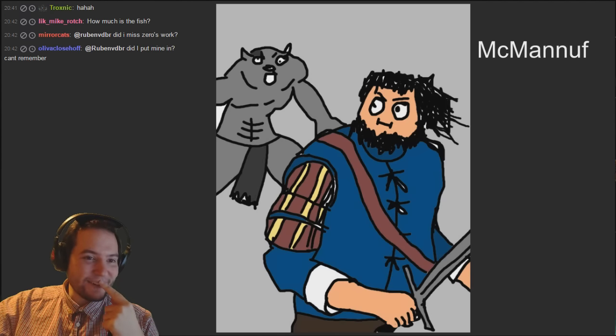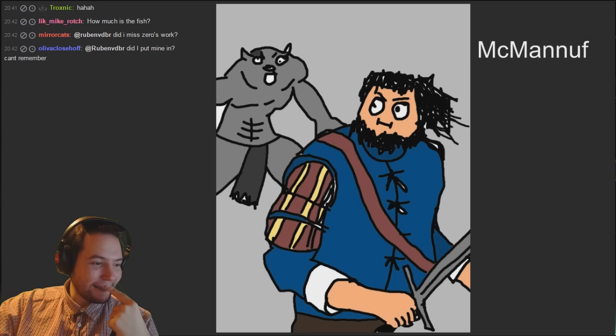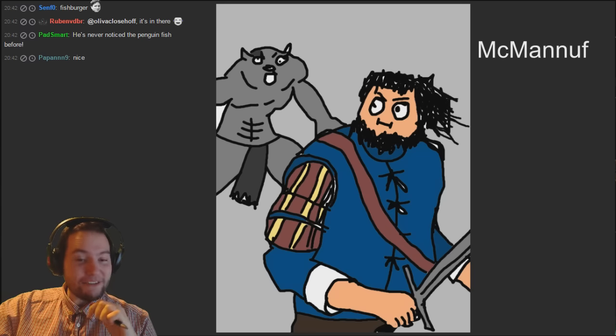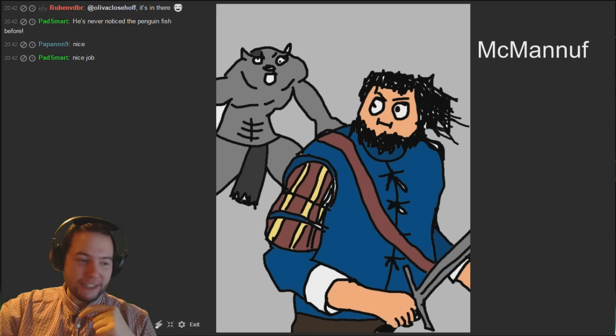McManus' third attempt - we saw that one a while ago, that was really good as well. This one is Skjall. I like the face on this one - we've seen this before. I don't know what's going on with his eyes but it just makes it funnier. I like it a lot.